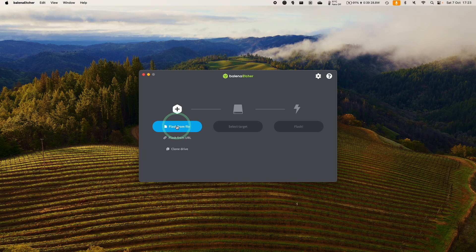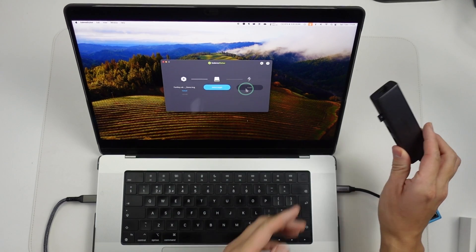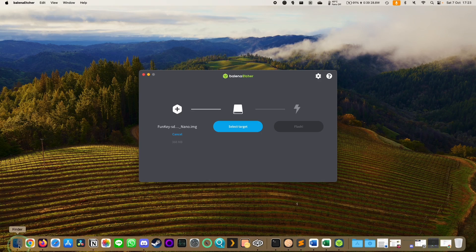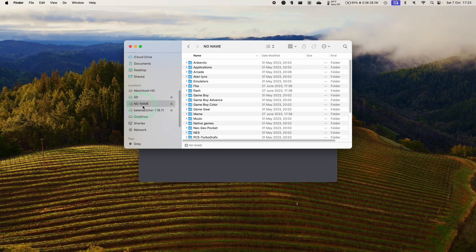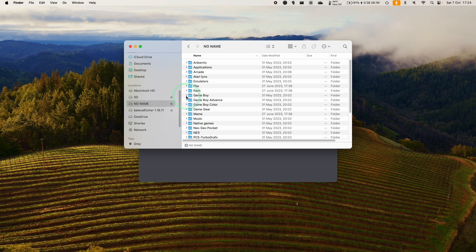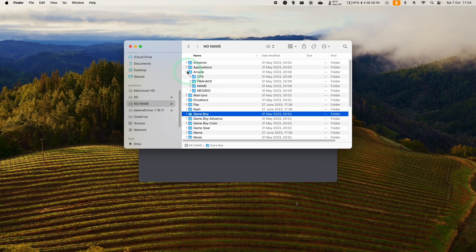We're going to click Flash from File, go to the Downloads folder, and select the IMG we downloaded earlier — this is the one for the RG Nano. Press Open. Now we need to select a target. I've plugged in an SD card into my USB hub and into my Mac. We can see under No Name we have an SD card here. You could make a backup of this, however I'm not really interested in keeping any of the included ROMs. I want to make a custom list for myself, so I'm happy to delete all of these.